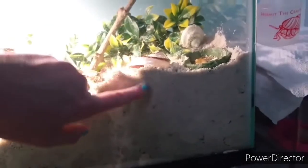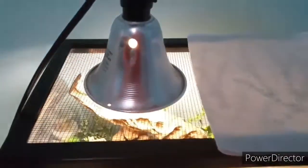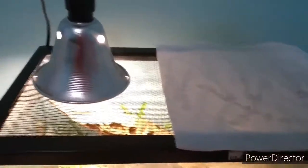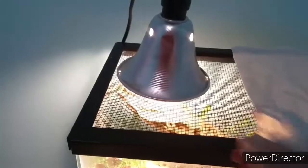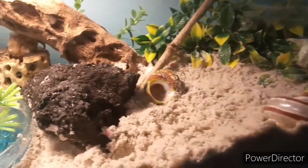See how deep the substrate is — it's deep enough for them to molt and grow. Up here is the light; I turn it on during the day and off at night. Over here are some paper towels to help keep humidity in. I'm going to spray it so it helps keep their gills wet — in case you didn't know, they have gills!